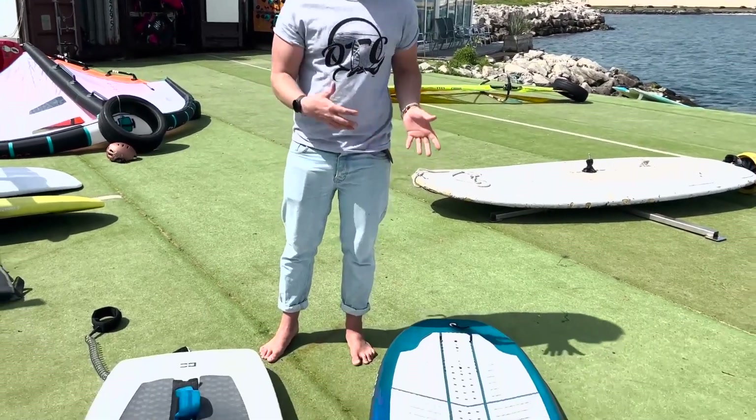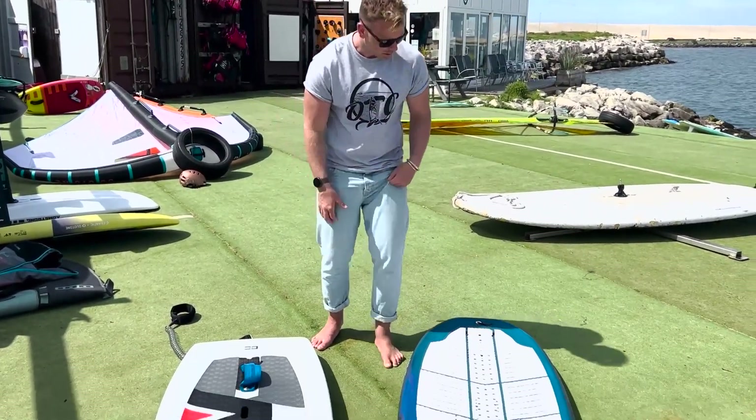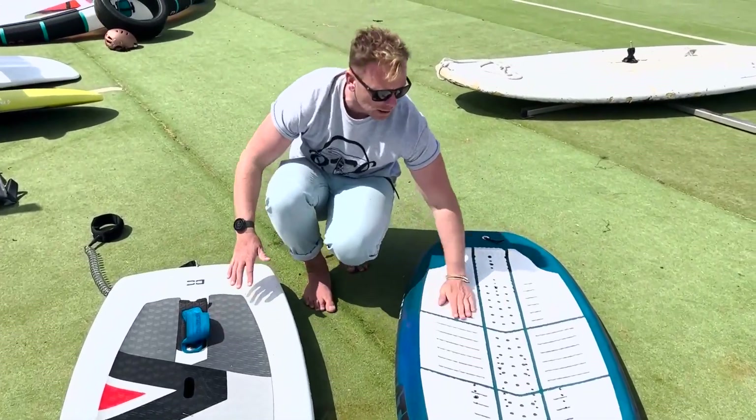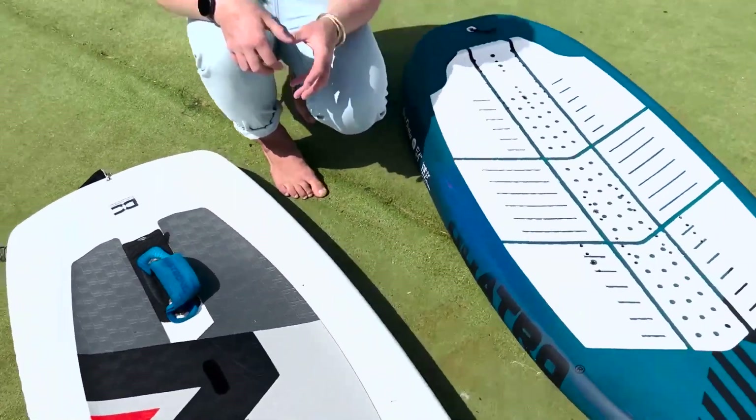They tend to be slightly more compact. You can get inflatable ones, but they generally tend to be quite hard. Some will have a recess deck like this one, some might be quite flat. The recess deck just helps you stay a little bit closer and more connected to the foil.